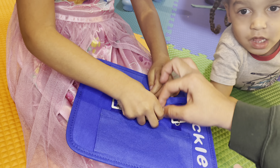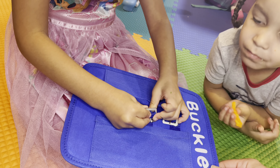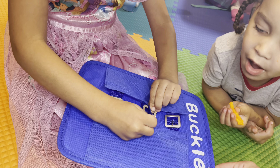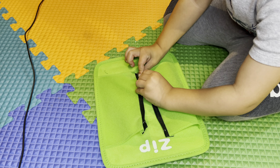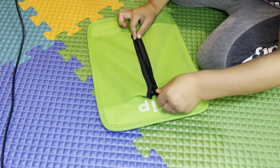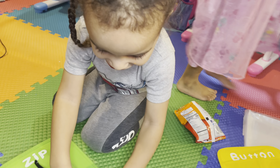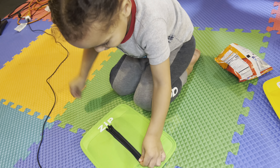You got to push it up. There you go. I knew it — I knew you were going to get it. Super fast! Super fast!